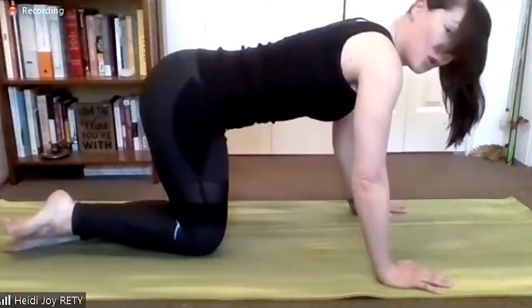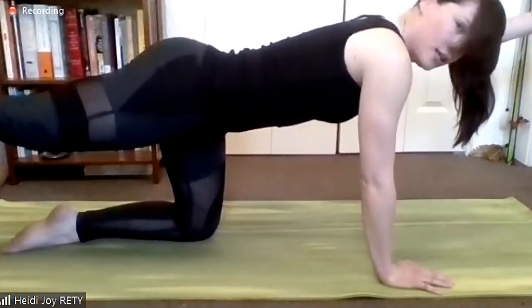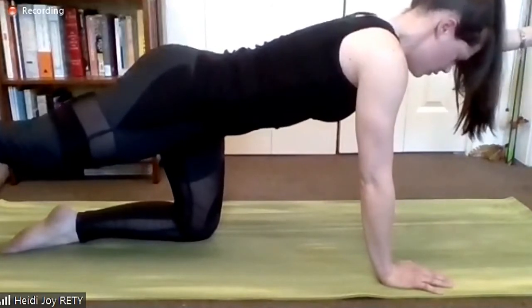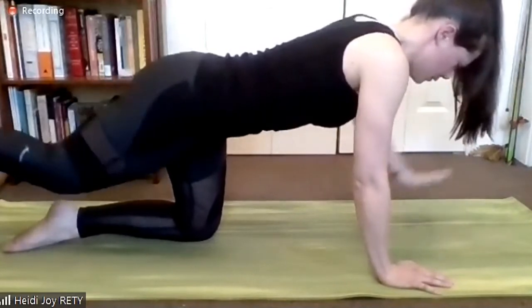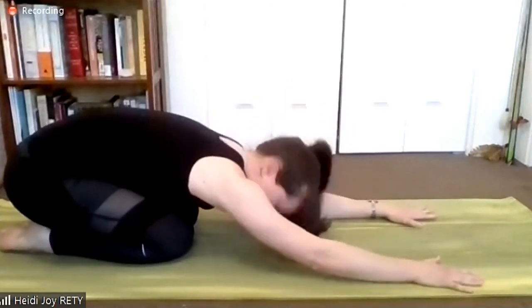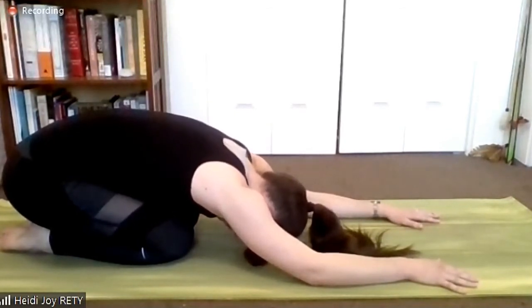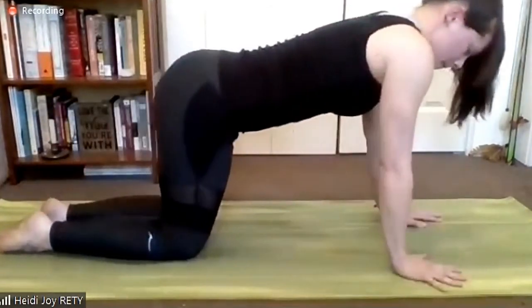Actually, I lied — please lengthen your right leg back, I have one more challenge. Left arm out in front. Hold for three breaths — let it be about the rib-hip connection, the neutral pelvis. Final breath. Child's pose. I hope it made you a little tired — it made me tired. Take two big breaths.